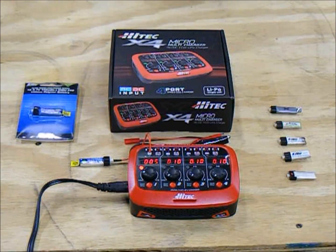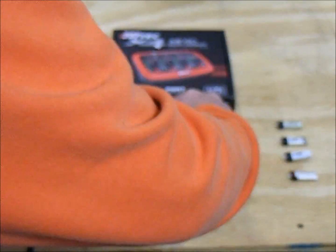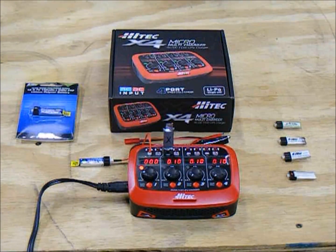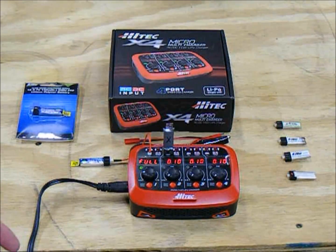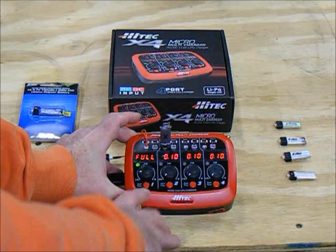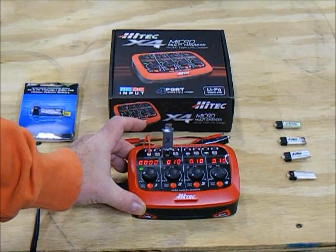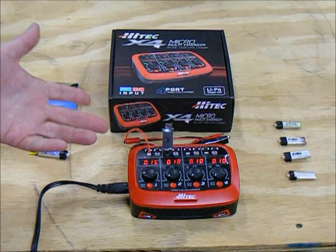Let's mess around with another battery while this one's charging. This battery here is already marked with an X — I know it's a problem battery. This one plugs directly in. Hitting the button once, it says 3.93 volts. Meanwhile, our other channel's light has turned green and shows full on the screen, meaning that battery is fully charged. Pressing the button once turns that channel off and confirms 4.2 volts — it put 0 milliamps in, so it was already full from a previous charge. We can remove it and the channel is now open.